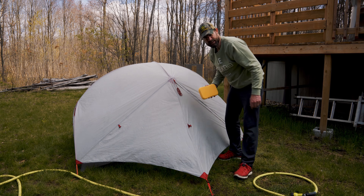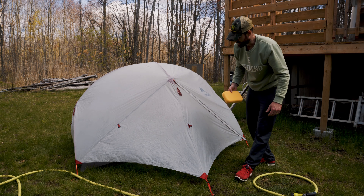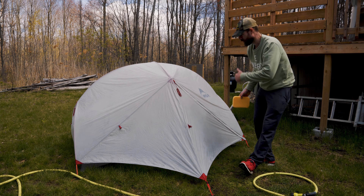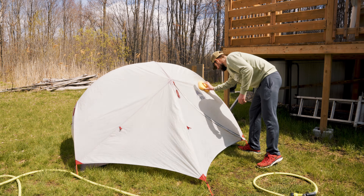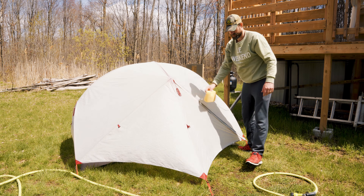Pretty easy product to use: clean your tent, hose it down, spray it on, wipe it off — that's it. Alright, see you guys in the next video.